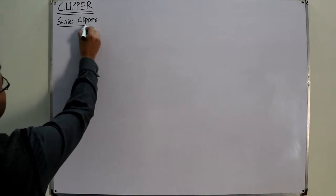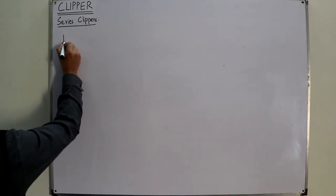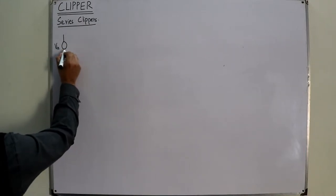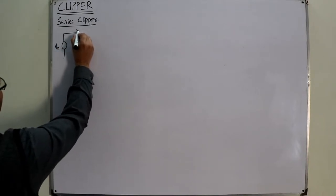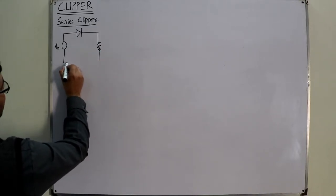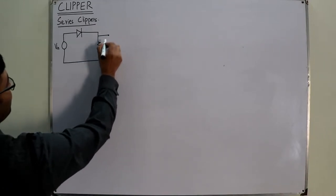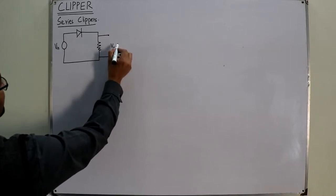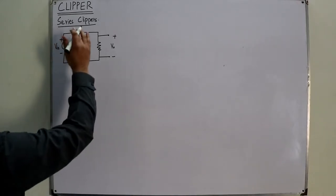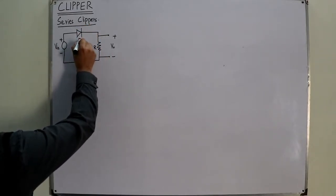For series clippers, this would suggest that the diode is in series with the load resistor. Let's say I have a circuit — I name it as an input voltage source — and I have the load resistance RL. I am taking the output from here with polarity plus-minus. This is an ideal diode D.